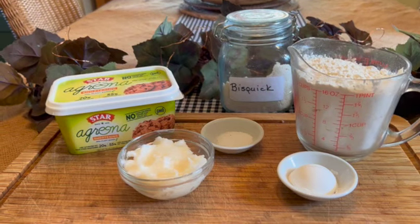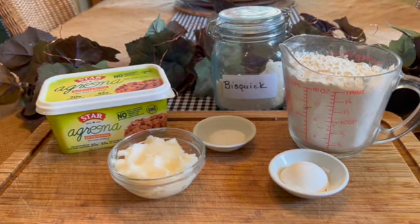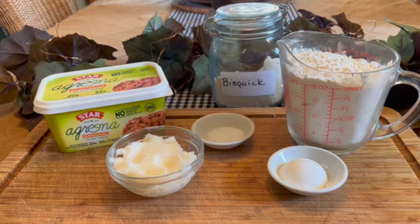What exactly is Bisquick? It's a simple pre-made mix of flour, fat, leavening, and salt. That's right — four simple ingredients.